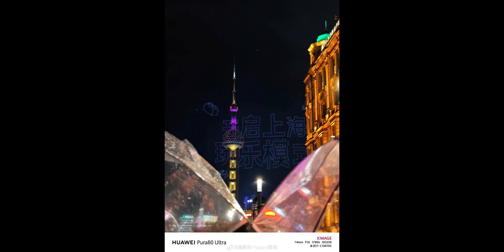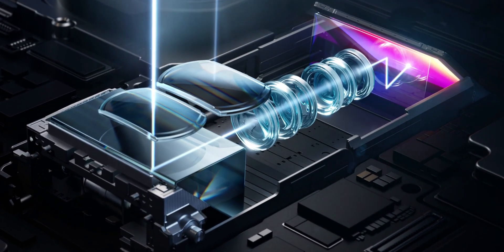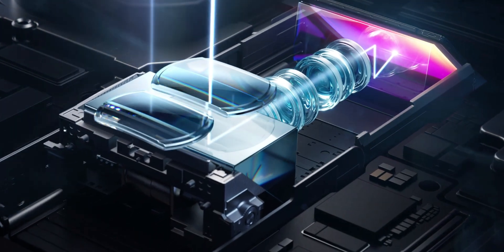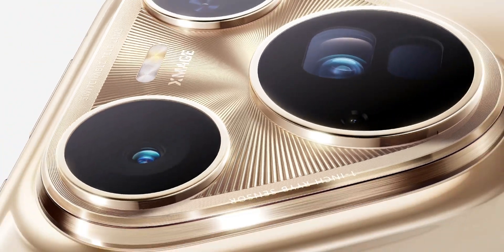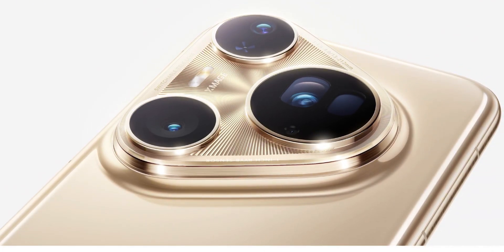So yeah, Huawei just changed the game again. And now let's see how long it takes for the rest of the industry to catch up. If you're impressed with this new tech, hit like and let me know in the comments — would you rather have a camera like this or multiple separate zoom lenses? Subscribe for more awesome tech breakdowns, and I'll see you in the next one.